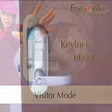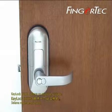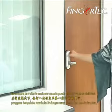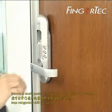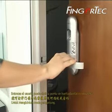KLOG6600A is offering a Visitor Mode. During Visitor Mode, any user could lift up the front cover, then the user could open the door without fingerprint or password.